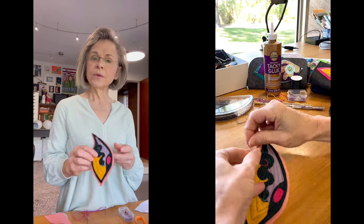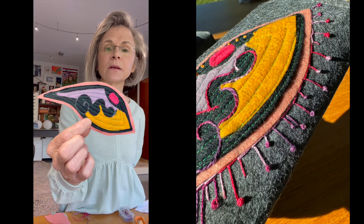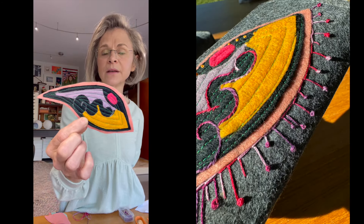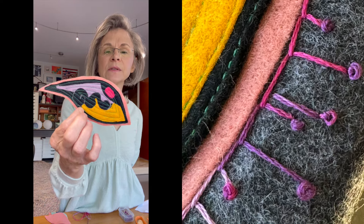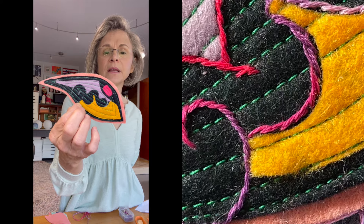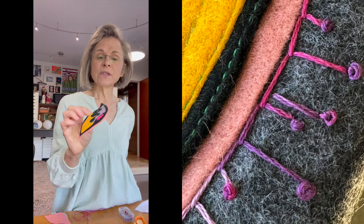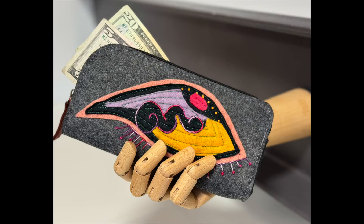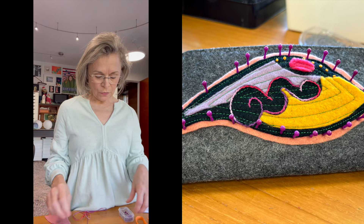It's going to be a shut eye with some eyelashes. I'll embellish it with some squiggly embroidery thread, and for the eyelashes I'll put embroidery thread. When I finish this I'll glue it to the wallet with some alien tacky glue.